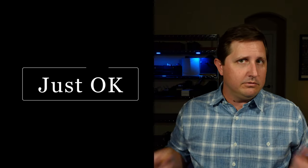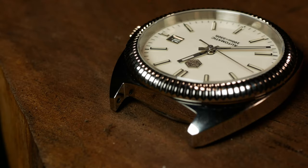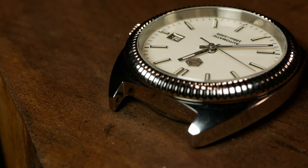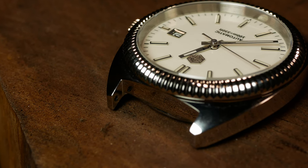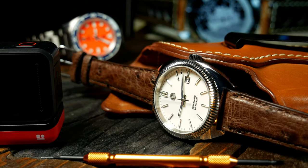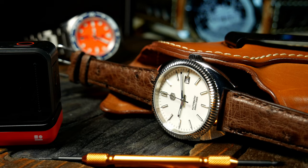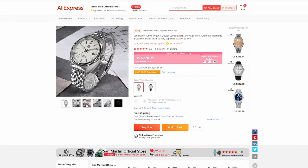As for what's just okay — the nitpicky section — I didn't really see much here. One thing I noticed is that the finish inside the lugs when the bracelet is off is a little bit rougher than the rest of the case. But for a $200 watch, it's not really a huge deal. The only other thing that comes to mind is a general warning about the extra risk from ordering from AliExpress.